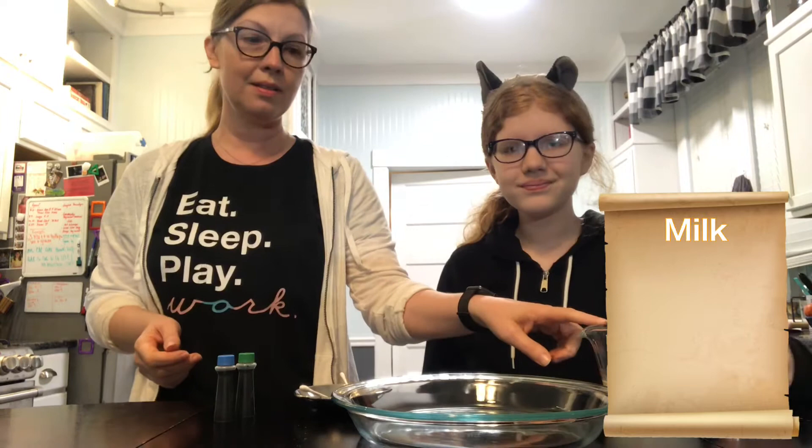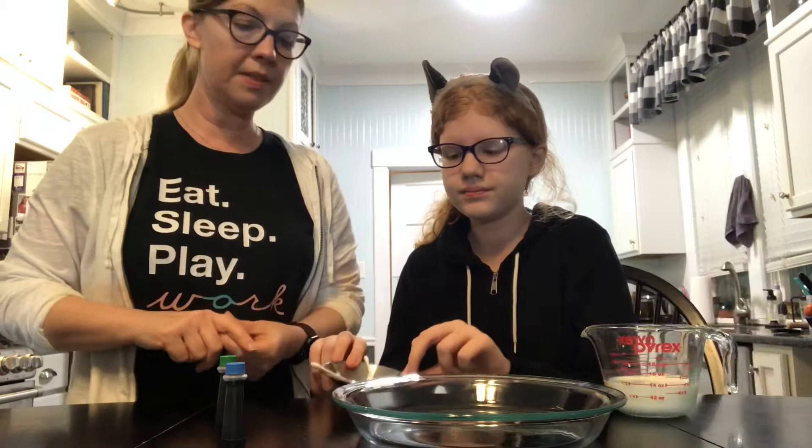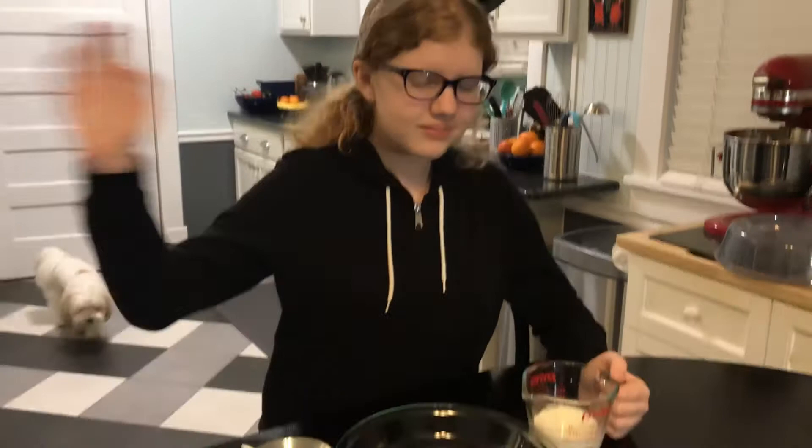To do this you need milk, a dish, food coloring — red and green — and dish soap soaked into cotton swabs. You could also use a cotton ball soaked in dish soap. So are you ready, Kala?